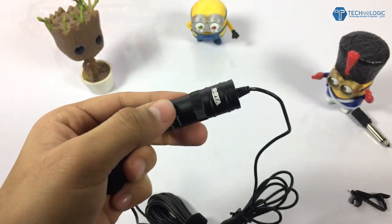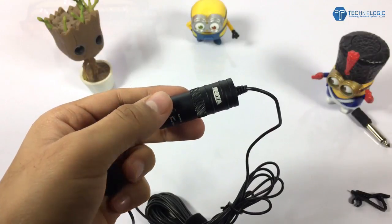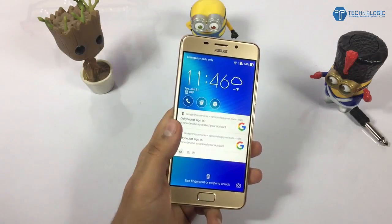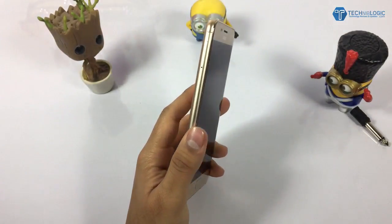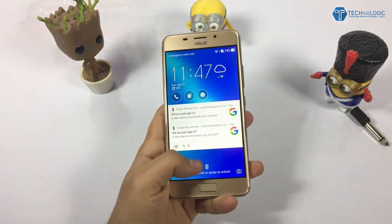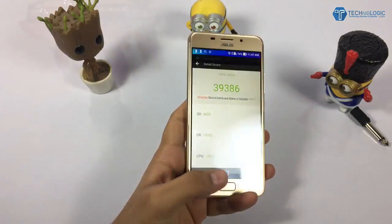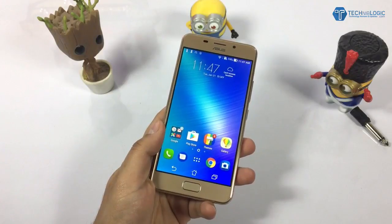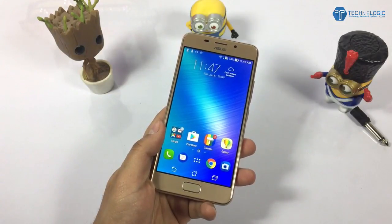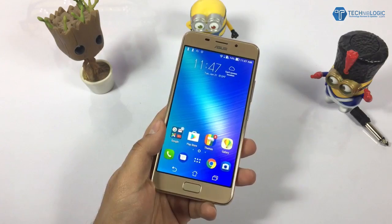This video is currently recorded using the iPhone EarPods. Now I'll pause the audio and connect the Boya mic. This audio is now recorded using the Boya BY-M1 mic — hope you get a proper idea of which one is better. The phone is an Asus ZenFone 3S Max. I'm not sure yet which audio is better, so I'll put both clips on the PC and compare.